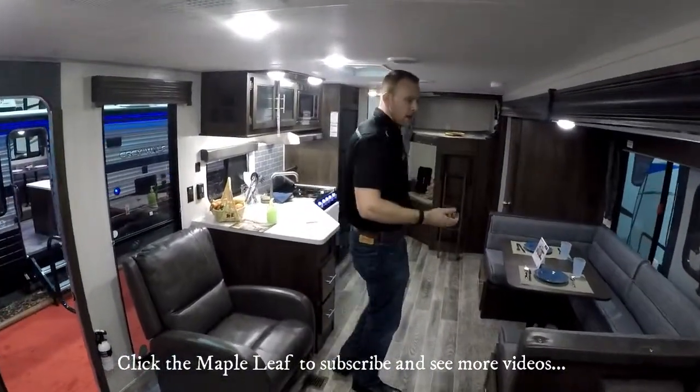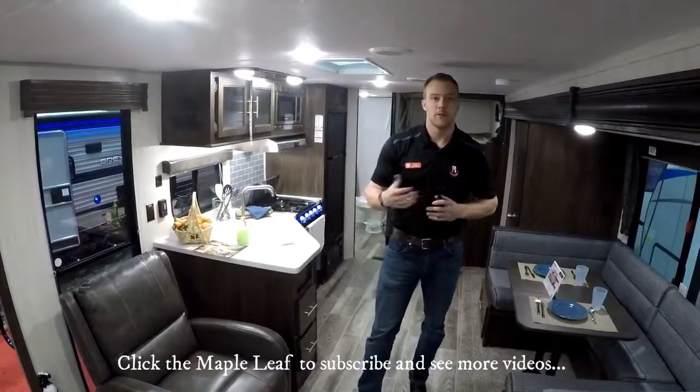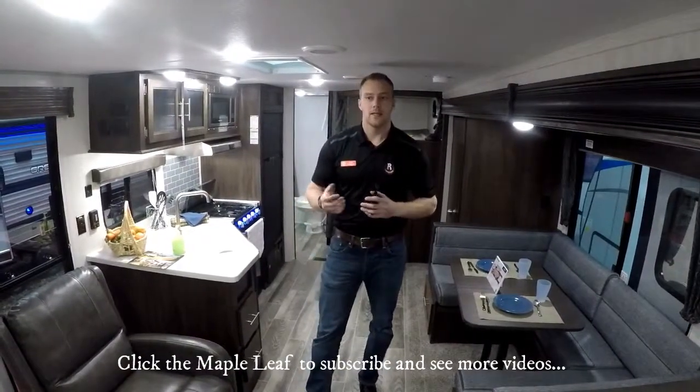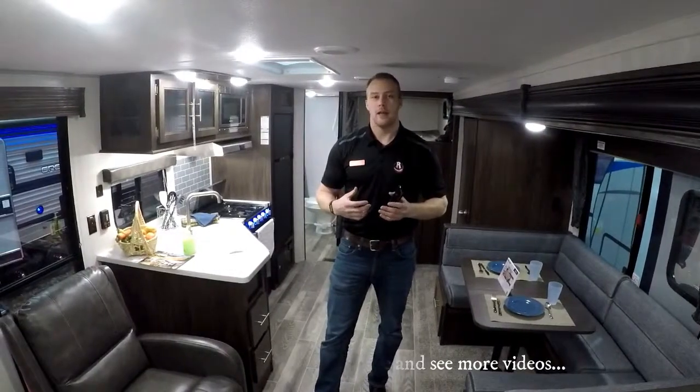That kind of wraps up the brand new 284 floor plan. If you have any questions, please feel free to check us out at rangelandrv.com — we have this one in stock. Once again my name is Kyle. If you guys have any feedback, please like, subscribe, and leave a comment. We're happy to help with any questions you have, and thanks for watching.